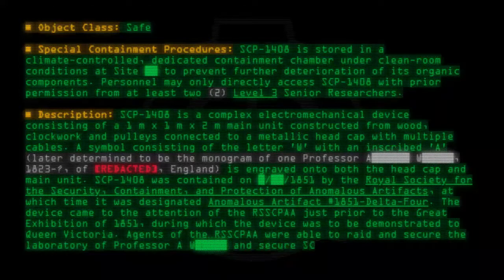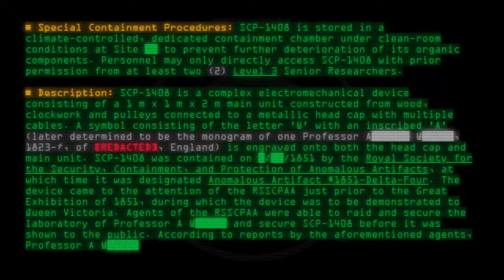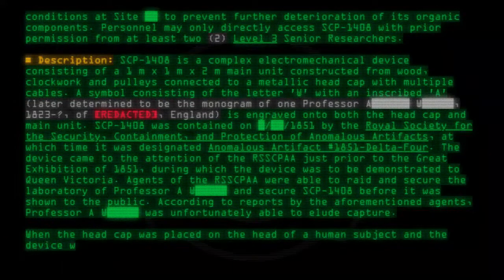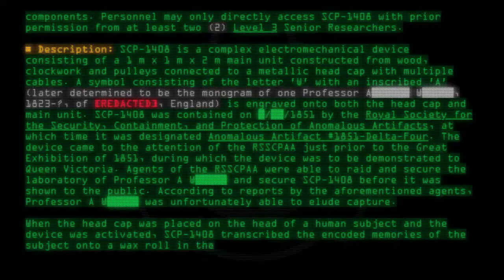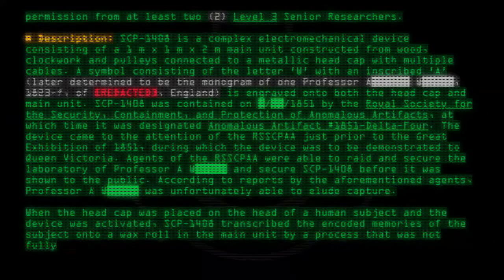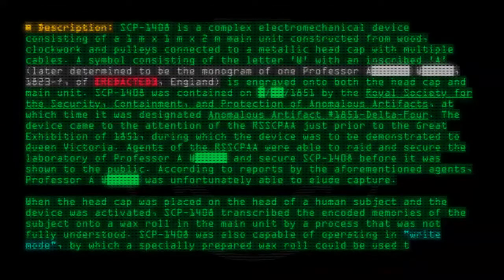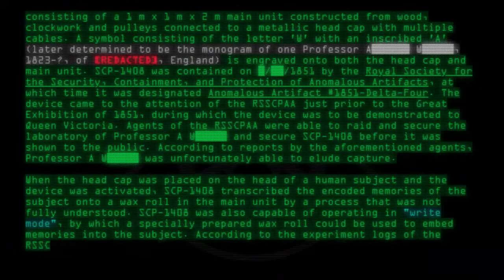Agents secured SCP-1408 before it was shown to the public. According to reports by the aforementioned agents, Professor A. Walsh was unfortunately able to elude capture. When the headcap was placed on the head of a human subject and the device was activated, SCP-1408 transcribed the encoded memories of the subject onto a wax roll in the main unit by a process that was not fully understood. SCP-1408 was also capable of operating in write mode, by which a specially prepared wax roll could be used to embed memories into the subject.